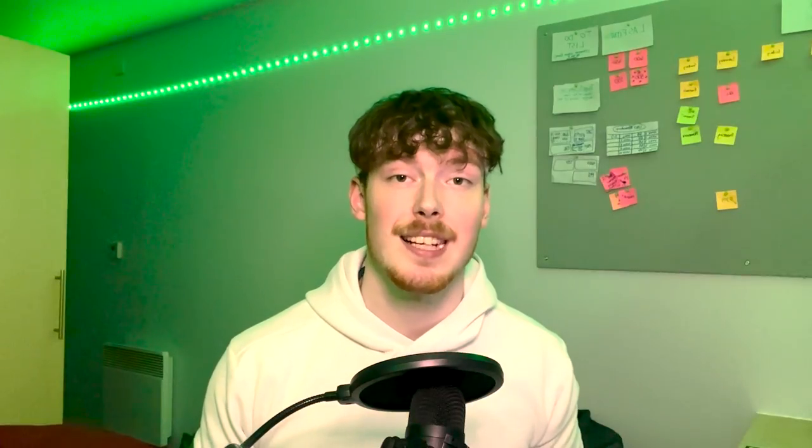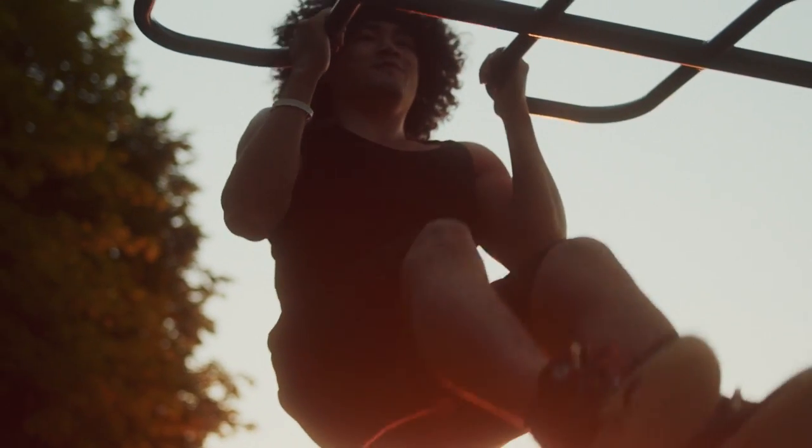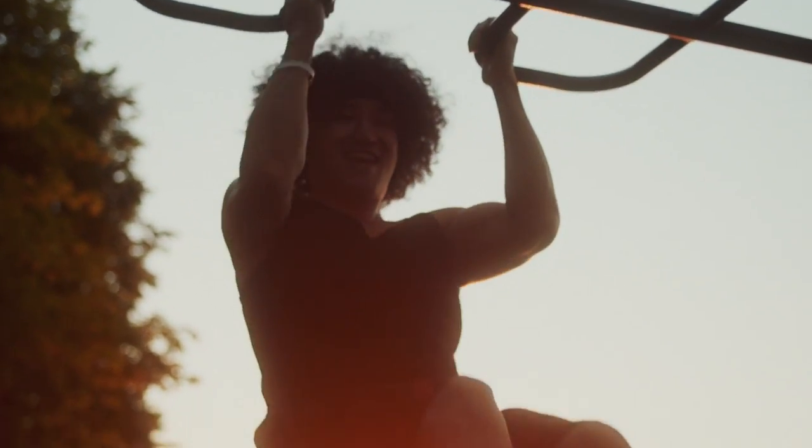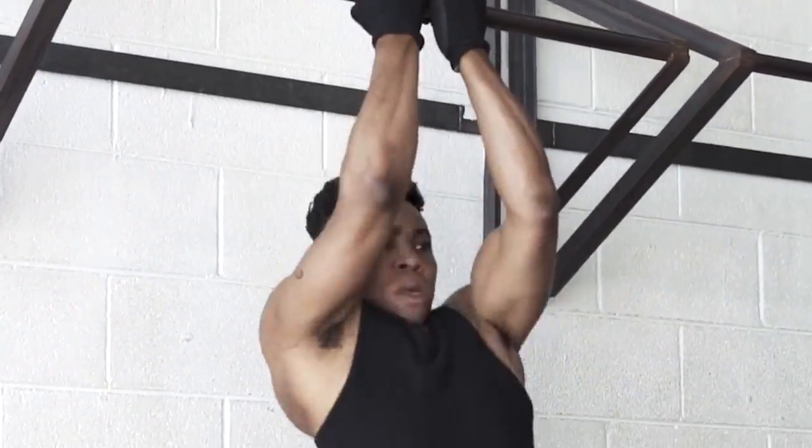Another great exercise is chin-ups — a compound exercise that will help build your back and shoulders as well as your biceps. Great for growing your short head and your long head, and it will also help with grip strength and your forearms. If you want to further focus on your long head, using a close grip on your chin-up is a great way to do this.